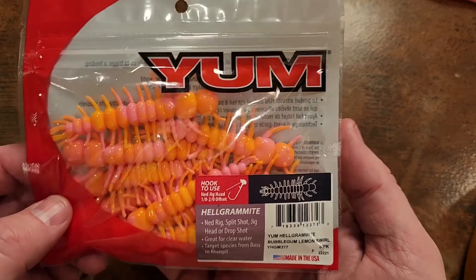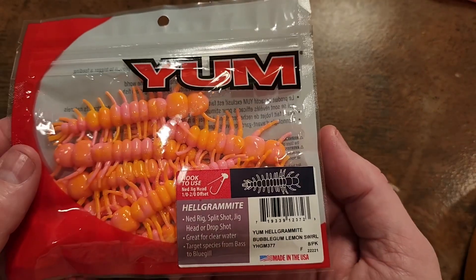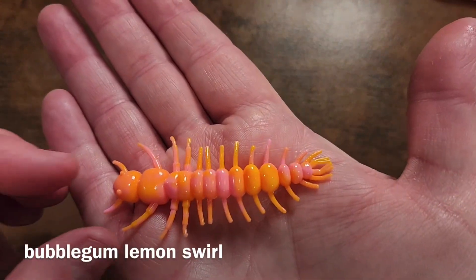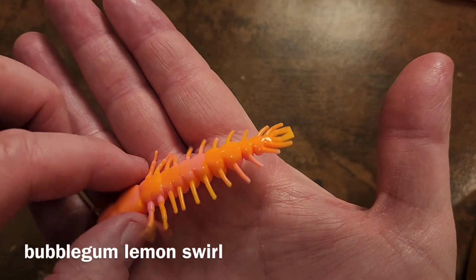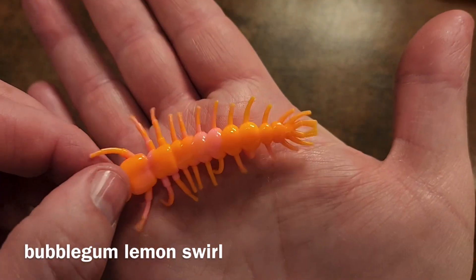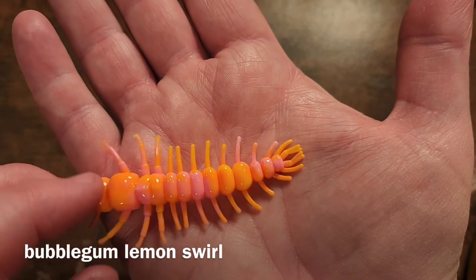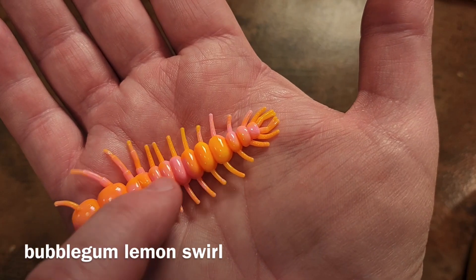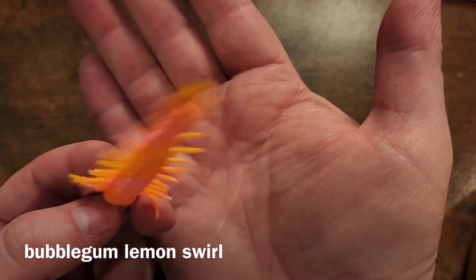Bubble Gum Lemon Swirl — maybe this is a pre-spawn or on-the-bed bait. It's got orange, yellow, and pink. To me it looks way more pink and orange than lemon. This one really shows off the bait because it's more solid without a lot of bling and sparkles, so you can really see the detail of each section. This is kind of what it would look like upright on a Ned rig. I want to do some underwater videos with this and see how it looks.